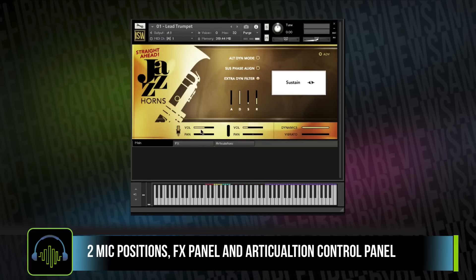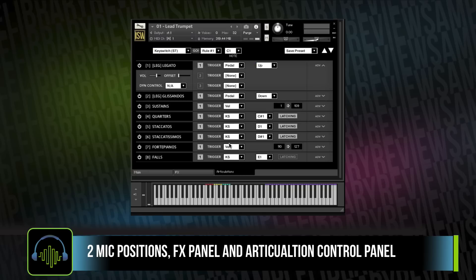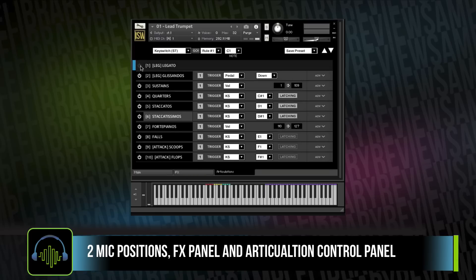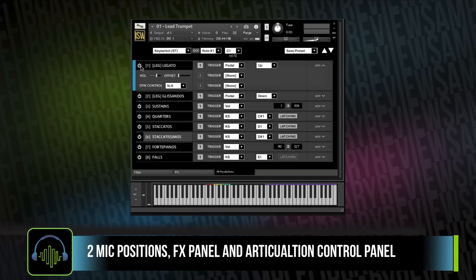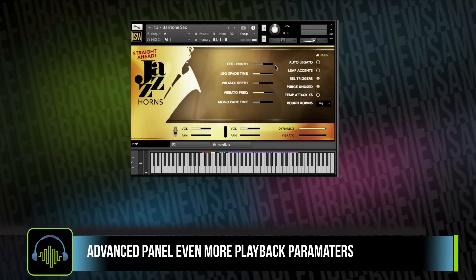All the instruments have two different microphone positions, the full Impact Soundworks effects rack, and use Impact Soundworks Total Articulation Control technology, which gives you a ton of options for customizing how you change your articulations — everything from key switch, velocity, CCs, key, or pedal. If you want to do a deep dive, there's an advanced panel which really lets you tweak out these different parameters so you get the most realism. All of them are able to be MIDI CC learned.